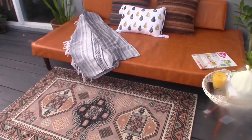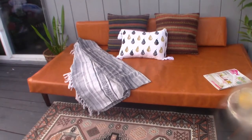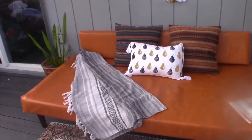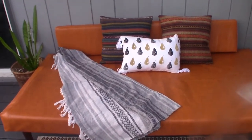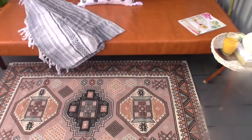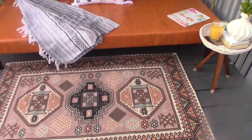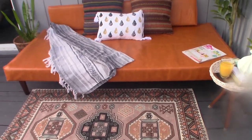The rug here is from Five Below — I got it for just $5. I also got the throw from Five Below, and that was also just $5, which was quite a bargain. The rug is pretty large for $5, and I love the pattern and the colors. I think it goes great with the daybed.